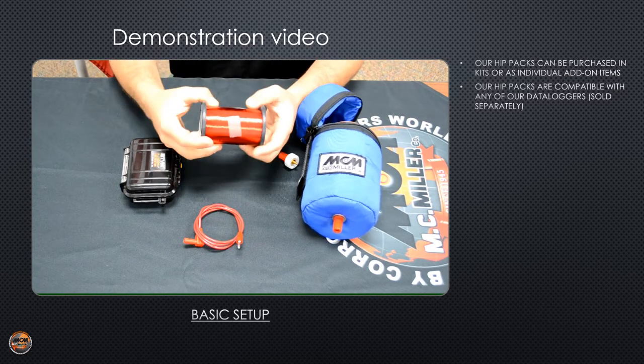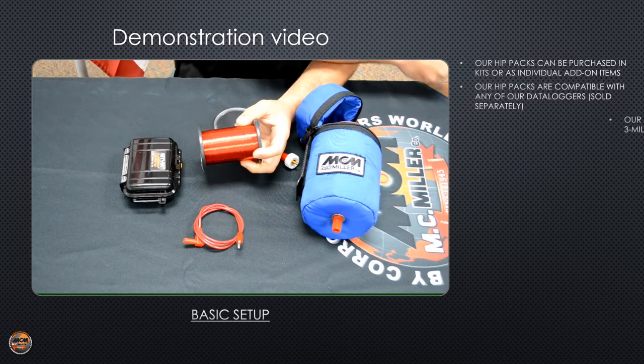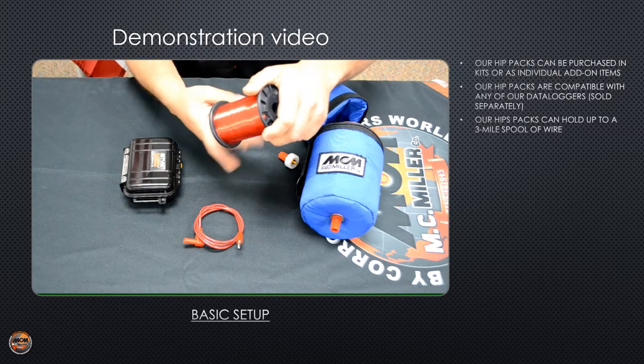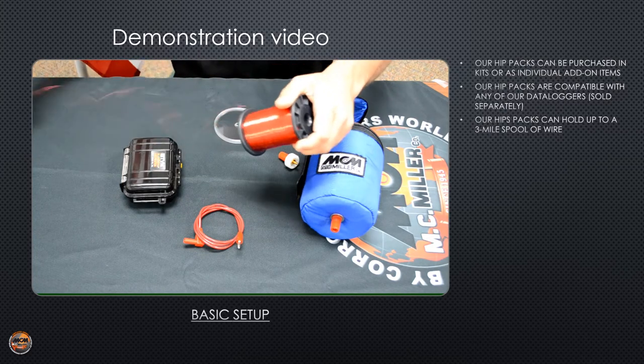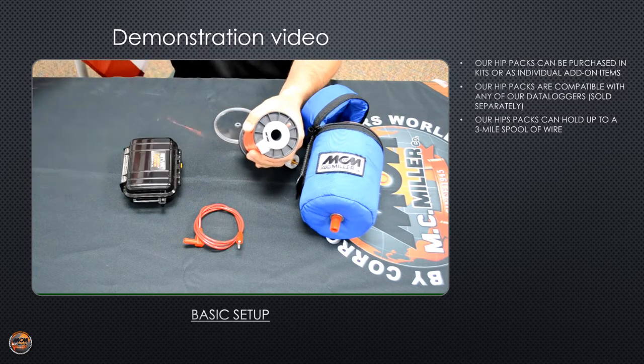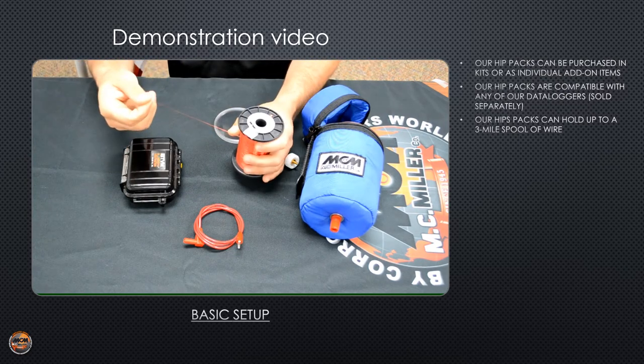This is the main wire you're going to use to attach to your test station when you're ready to begin your survey. What I like to do is turn the spool upside down and just let some of the wire fall freely off the spool, making sure it doesn't get caught up or snagged on anything. Break it off, leaving yourself a few inches of wire.